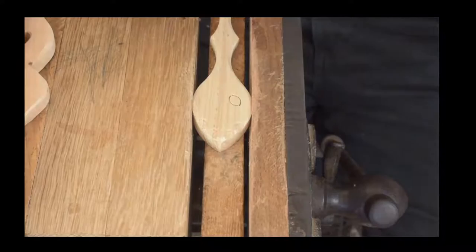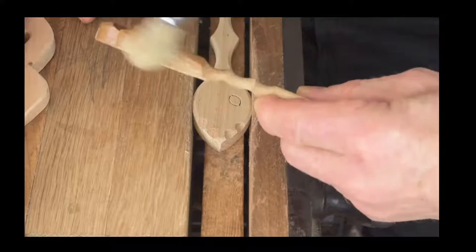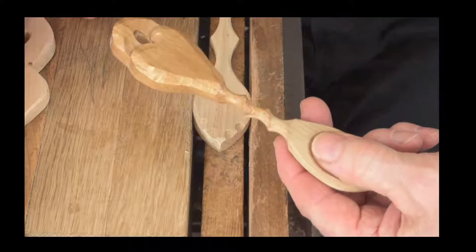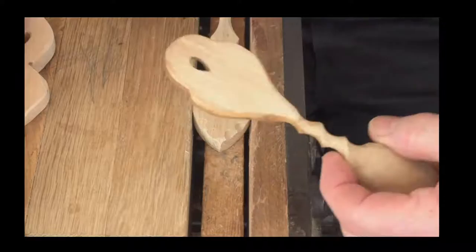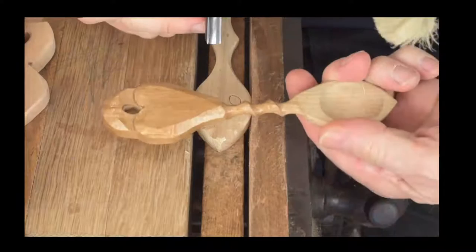You can see how — when applying shellac — we go with the grain. We soak the brush in methylated spirits. Very nice there. He's very good on the wood side of it but the technical side of it is still a bit of a mystery. Look at that — very nice. Right, we get back to the demonstration now.